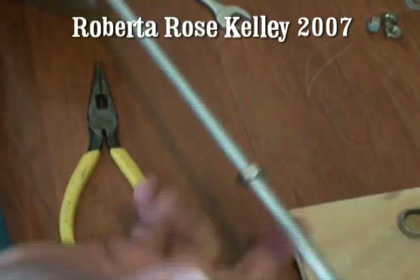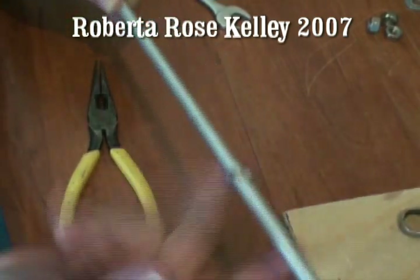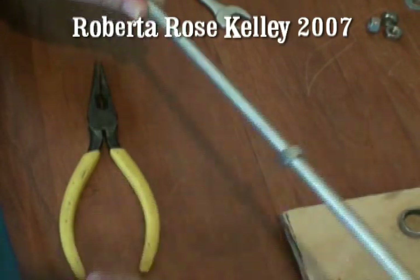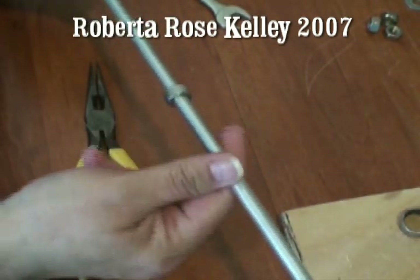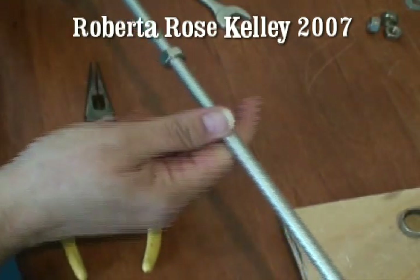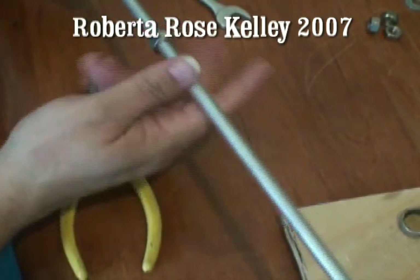I think because I'm right-handed, it works best if I have the hooks starting on the left. If you're left-handed, you may want to start the hooks over on your right. You'll find out what's best for you.